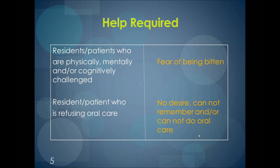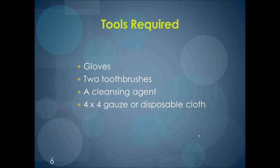So help is needed. To meet challenges such as these, the Two Toothbrush Technique has been created. One of the great things about this method is that the tools required are minimal. The tools are gloves, two toothbrushes, a cleansing agent, and a 4x4 gauze or disposable cloth. In this webinar, we are going to focus on three of the main tools: toothbrushes, gauze or disposable cloth, and cleaning agent.